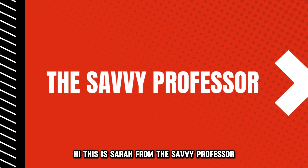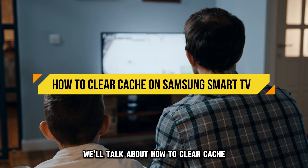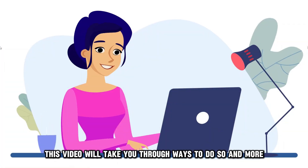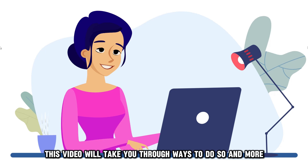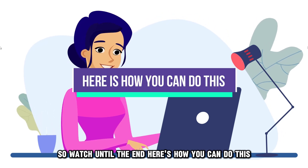Hi, this is Sarah from The Savvy Professor, and in today's video, we'll talk about how to clear cache on a Samsung Smart TV. This video will take you through ways to do so and more, so watch until the end. Here's how you can do this.